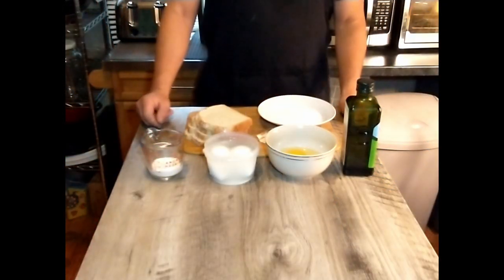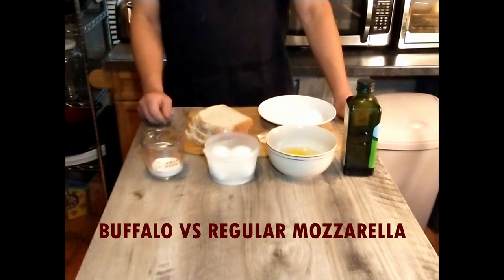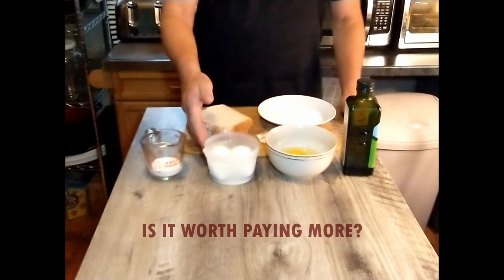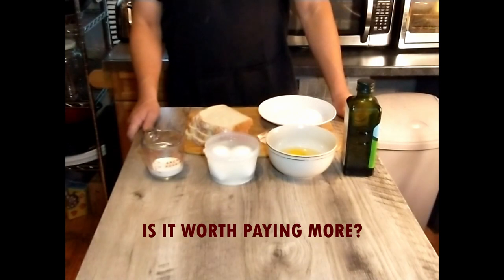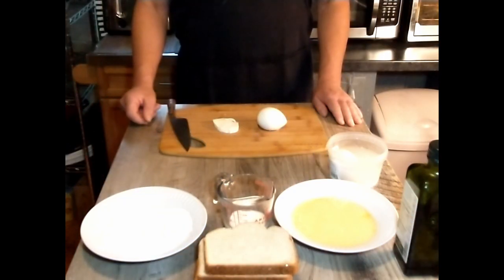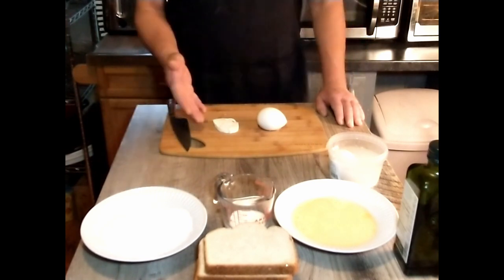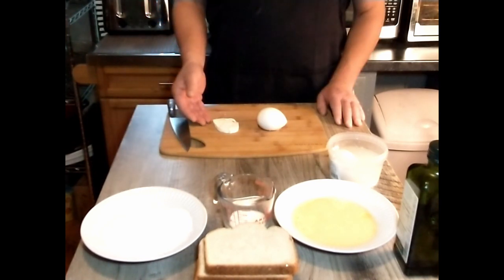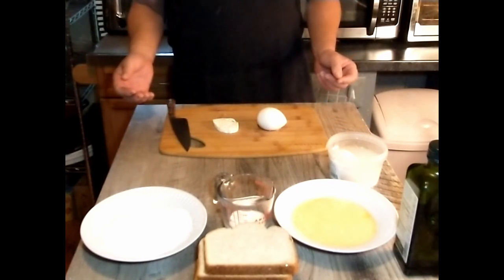We are going to try both a regular mozzarella sandwich as well as a buffalo mozzarella sandwich just so we can see the difference. We've never actually tried the buffalo mozzarella but we've heard it's awesome, so it's going to be interesting to give it a shot today. Before we get started, we're going to do a little comparison between the regular mozzarella — made from cow's milk — and the buffalo mozzarella, which is made from buffalo milk. This is a water buffalo, not an American buffalo.